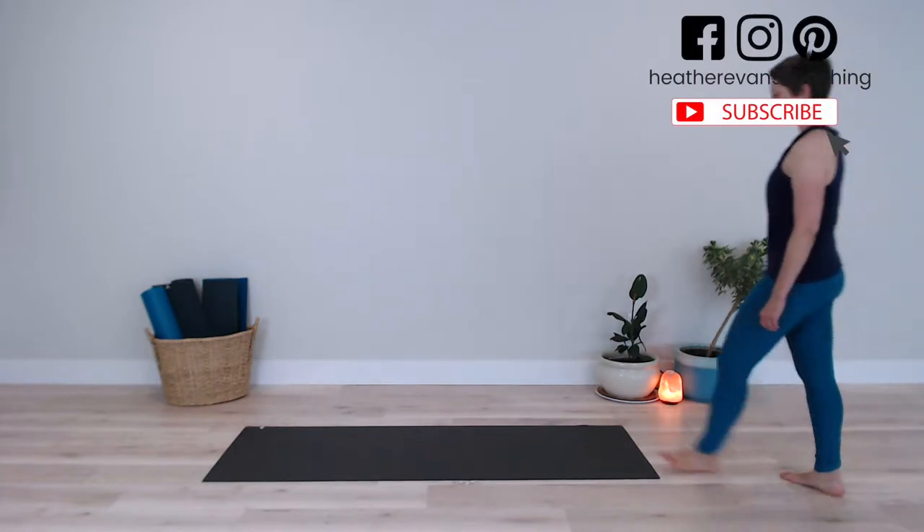Welcome to today's Mindful Movement class. This is something you can do at any time that you need to ground, center, and move your body for some self-care.